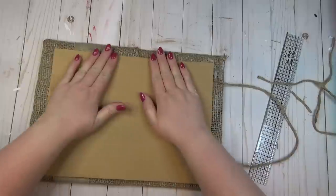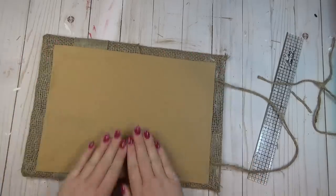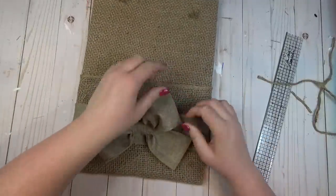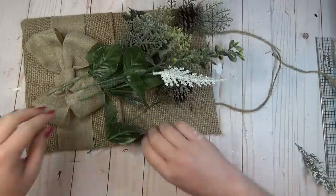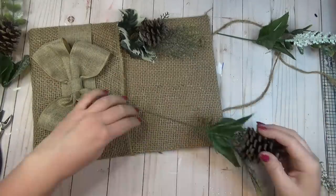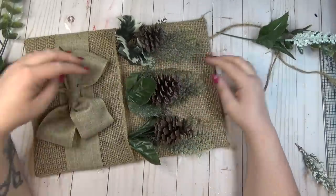Before filling my pocket, I finished off the back by grabbing a piece of felt that's basically the same color as the cardboard and hot glued it onto the back just to hide those rough edges — you could also use burlap or another piece of cardboard. That way, if I'm hanging it on my door, the rough edges won't scratch it. This pocket can be used year round, so to make mine look more wintry I gathered up some favorite winter greenery pieces with snow on them and tucked them into the pocket.